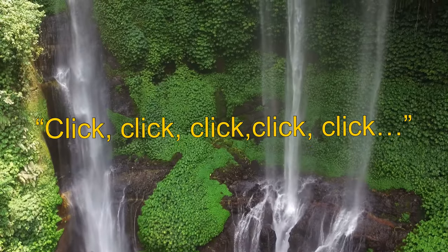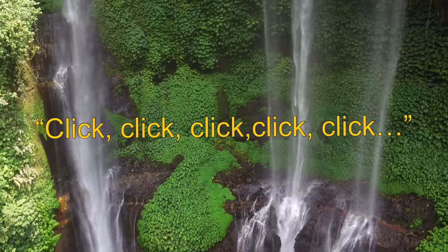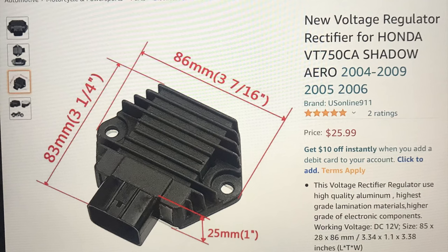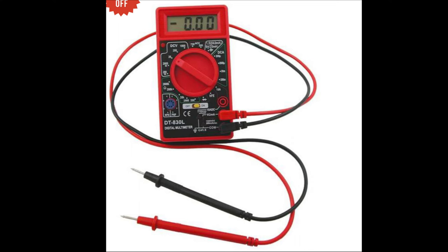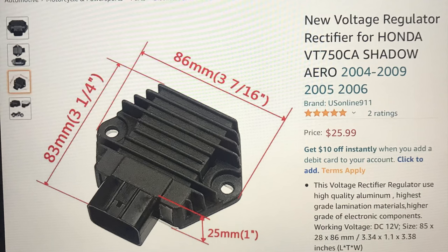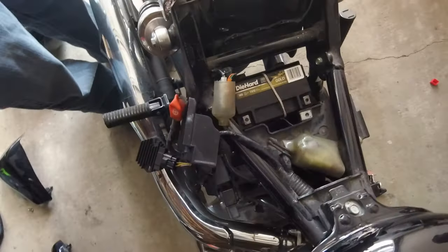I tried to crank it and he discovered something — there was a loud, rapid clicking noise coming from the right side of the bike. This turned out to be the rectifier. Every time we tried to start the bike, the rectifier would make this fast and loud clicking noise, which to him was not normal. Using a digital multimeter to check the rectifier, the currents he was looking for were just not there — we were getting no current on some of the tests. This rectifier had gone bad.